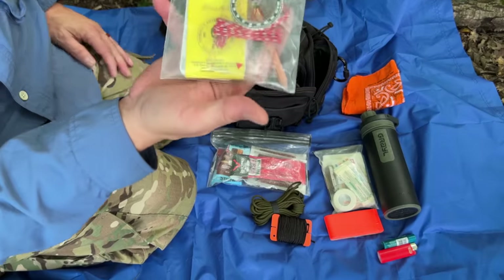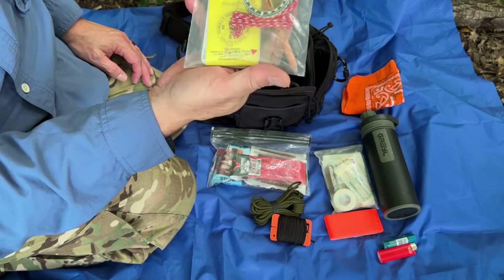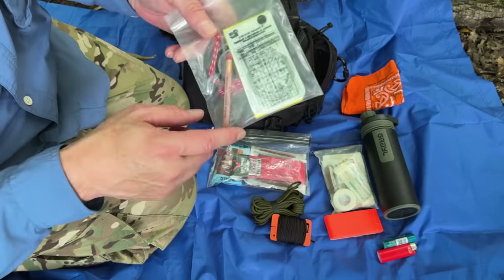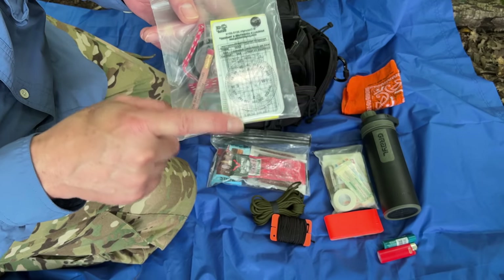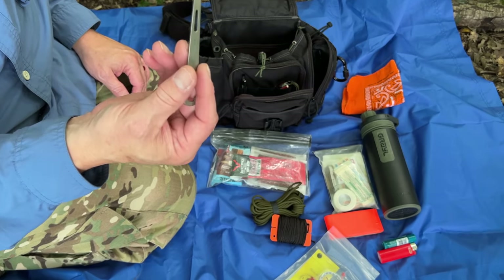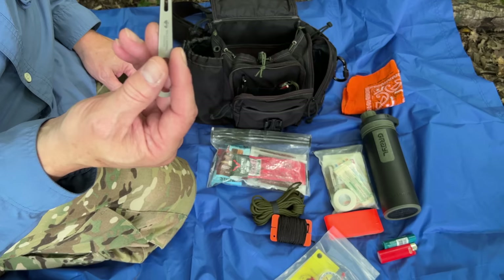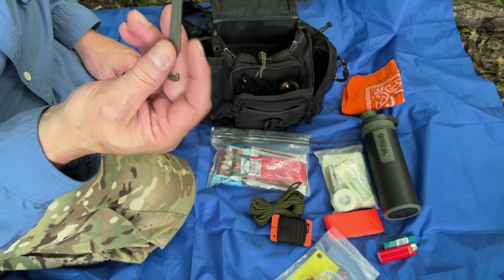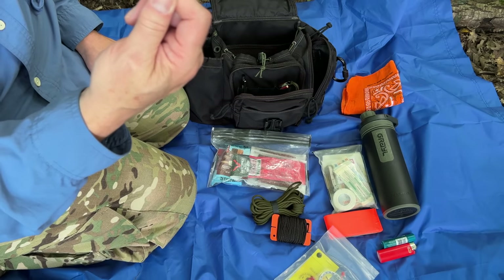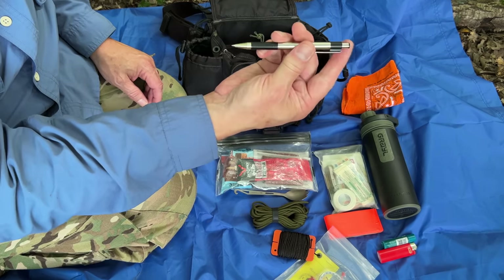Land navigation — super important. This is just a very basic base plate compass. I have a pencil, a notebook, and some grid readers that go with this notebook from Essie Knives. I always like to carry a spork no matter where I go — you'll see why it comes in handy with this kit. And then just a ballpoint pen.